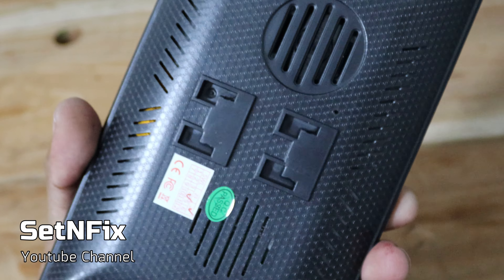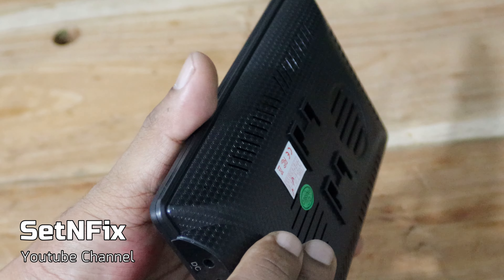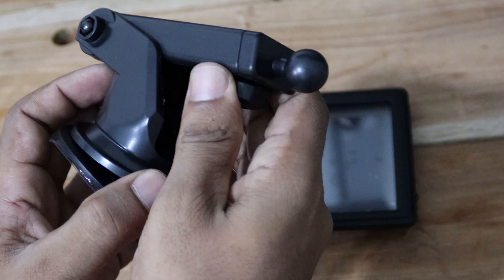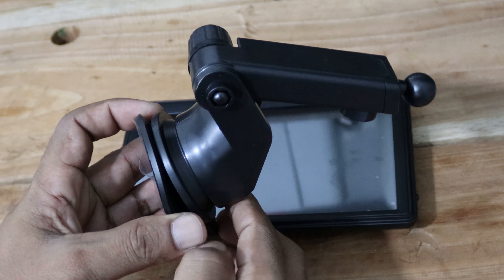This is the MP5 display of 7 inches. When you hold it, you will feel a lightweight feeling. It is important that the device is made for the place to install. We can see the rest of the parts. This is the display mount — it feels good quality.